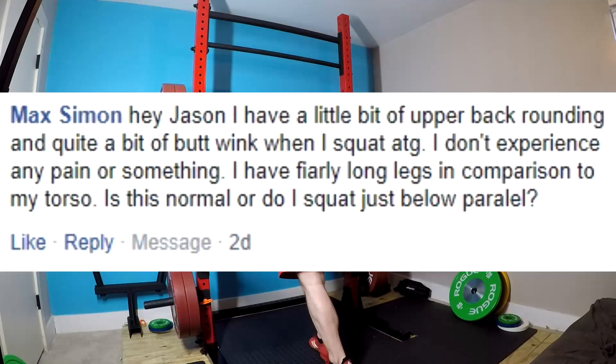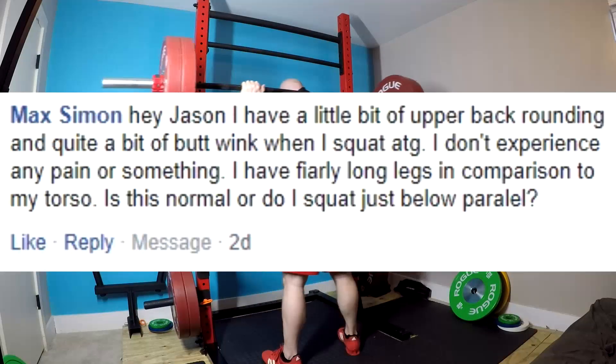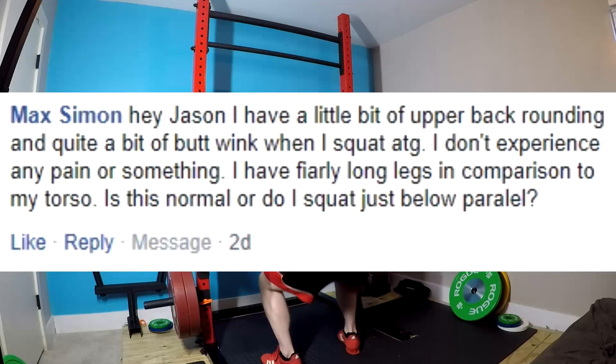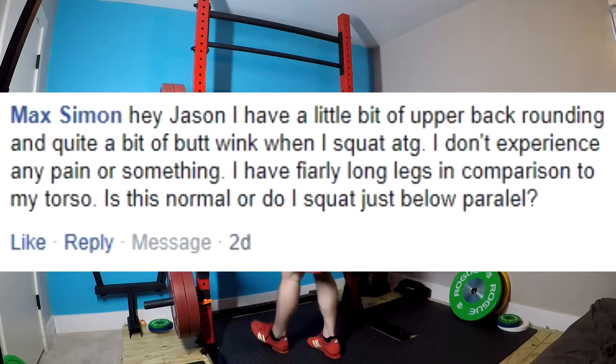Squatting just below parallel is still going to give you maximum muscle development. In fact, there are some muscles like the hamstrings that might do a little bit better. And that will be sufficient to pass you into any sort of competitive endeavor. However, what I will stress is that you need to film yourself.